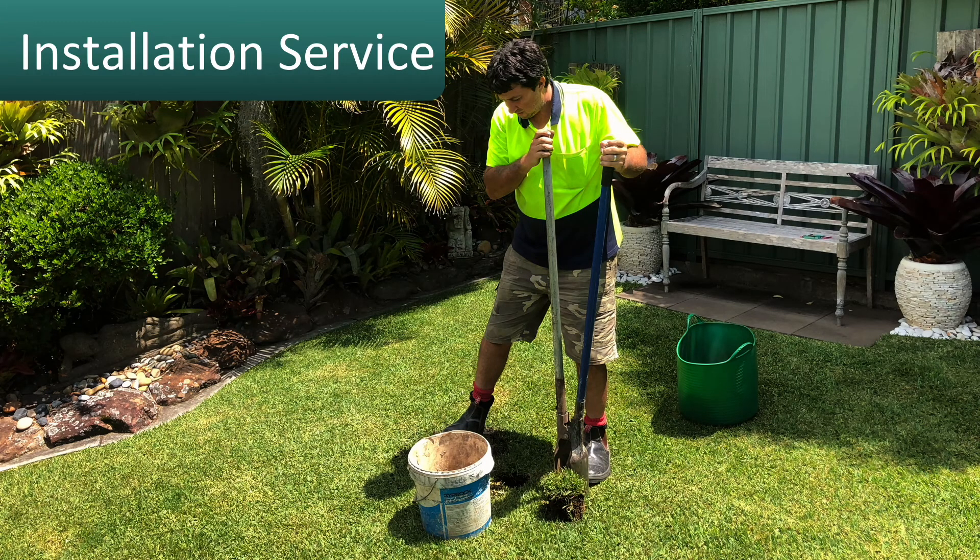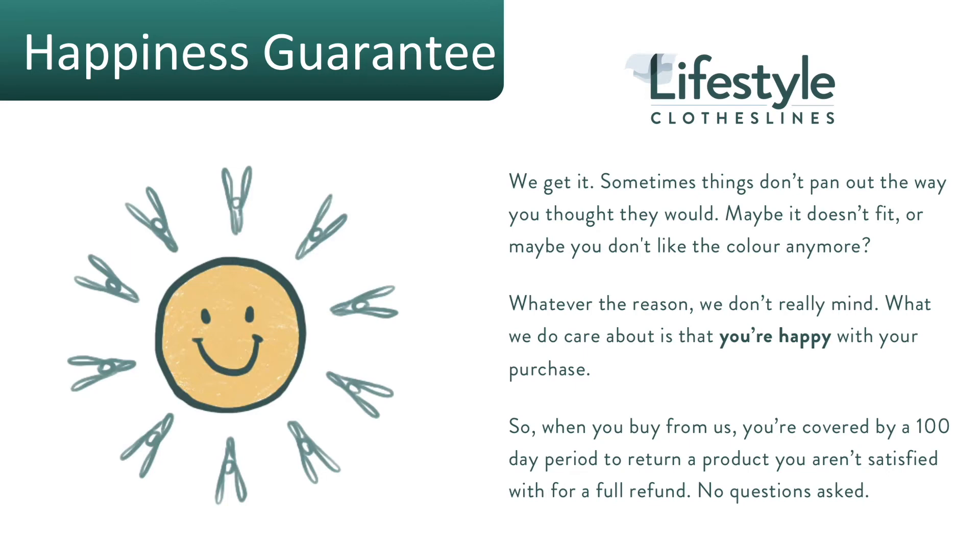If you need help installing your clothesline or your ground socket, Lifestyle Clotheslines has a full clothesline installer network available around Australia to help you with that. All products purchased through Lifestyle Clotheslines come fully backed by a 100-day happiness guarantee.